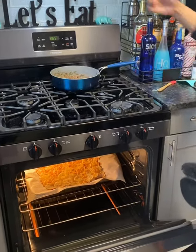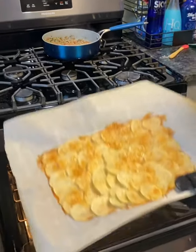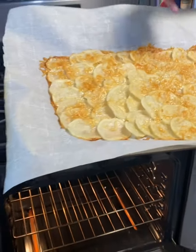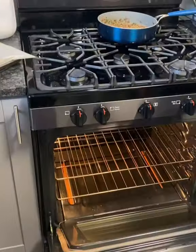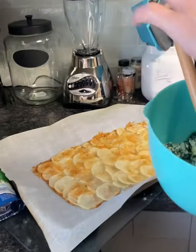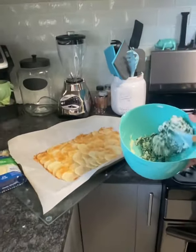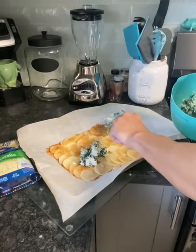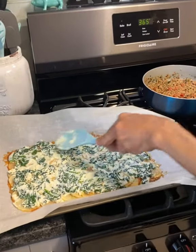I'm going to set the meat to the side. The potatoes are done — that's what they should look like. You can see the Parmesan is already lightly browned. Set that down and now we're going to take it to the spread. There's your spread that you made up already.